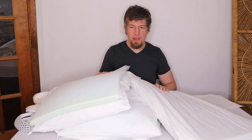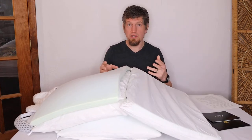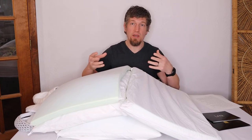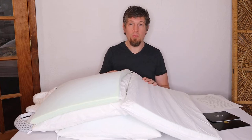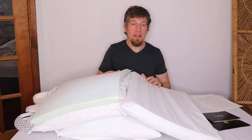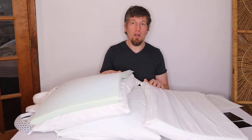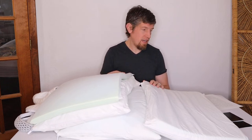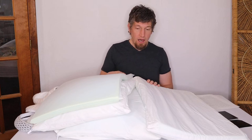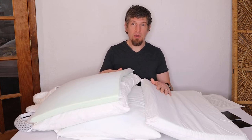All the memory foam included is CertiPUR-US certified, which means toxic chemicals weren't used in the making of the foam — it's generally better for you. That's something to look for when shopping for any memory foam product. I never had any issues with the inserts bunching up at all. You just fluff it a little when you first open it and you're fine.